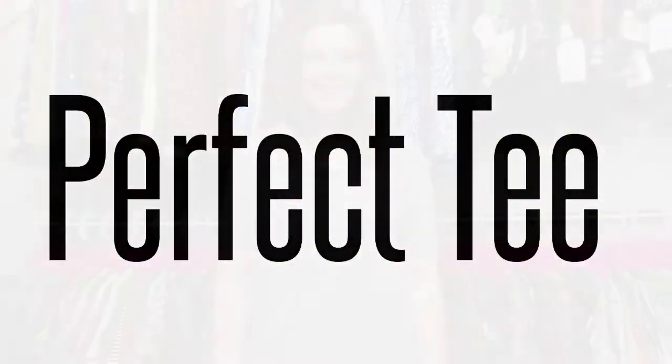Now let's talk about knotting the LuLaRoe perfect tee. It's a great tee for knotting because it has two slits on the side, a flowy shape, and those two slits make it really easy to tie together for a side knot. But I want to show you my favorite trick for knotting your perfect tee with your Lucy skirts, Madison skirt, or your Lolas too. It's constructed with two pieces — that back piece and that front piece — with a really pretty slit there to give movement.